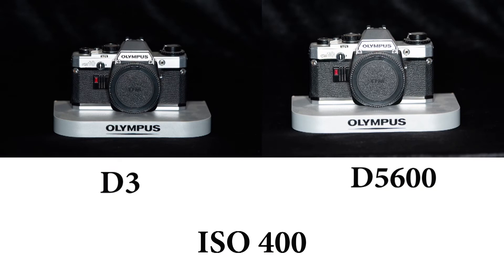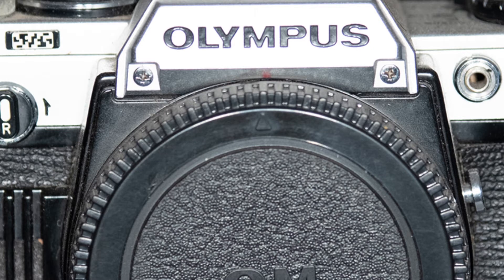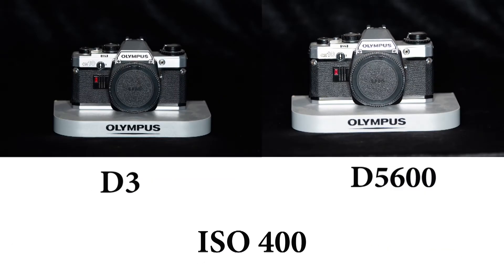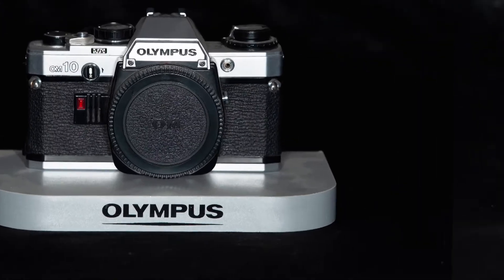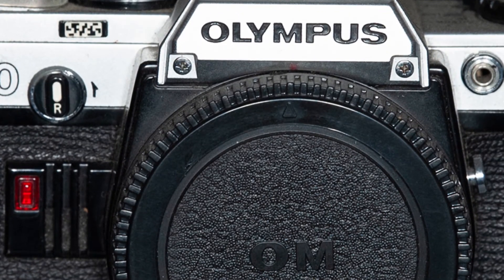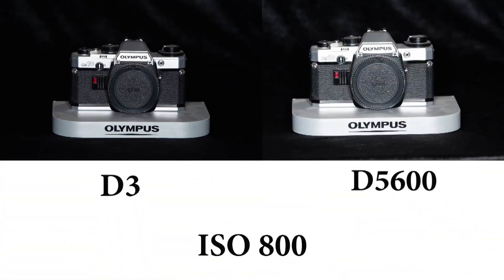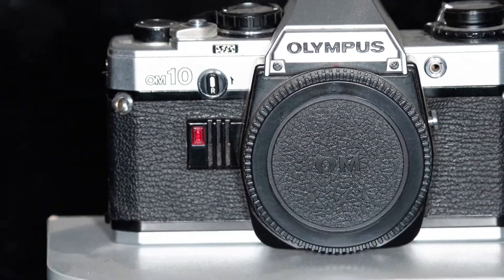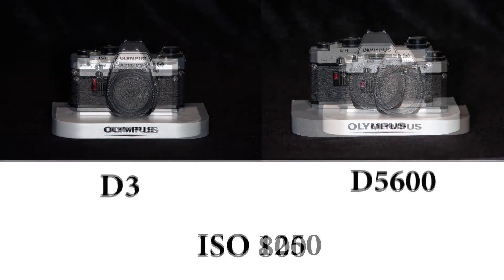The D3 was actually Nikon's first digital full-frame camera, so it should handle noise even better, but both cameras seem to be dealing with it pretty well. At ISO 800, if anything the D3 looks better. The D5600 is slightly brighter - that's simply because it's a DX sensor, so it deals with it slightly differently. In fairness it should be noisier, but it won't be because it's a newer camera - one's 2007, one's 2016, so in theory there should be a huge difference between them.